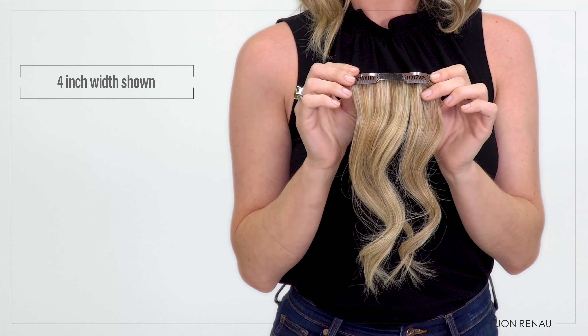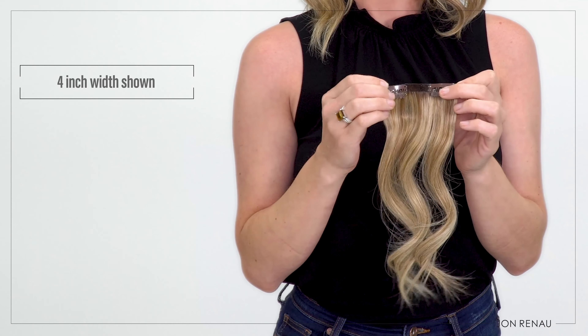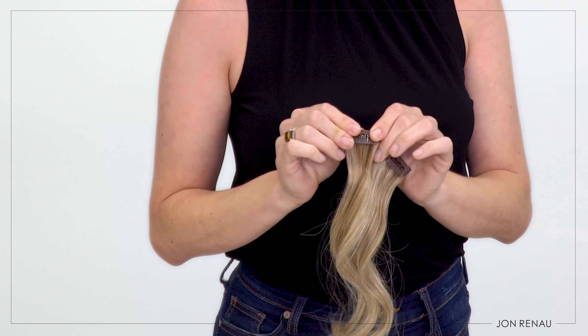To add volume throughout her hair, she chose the Easy Pieces with a 9 inch width to provide more even volume from side to side, and two 4 inch pieces on either side.